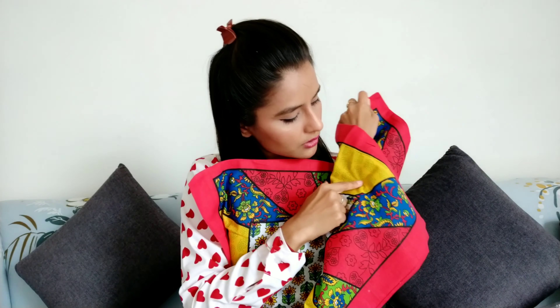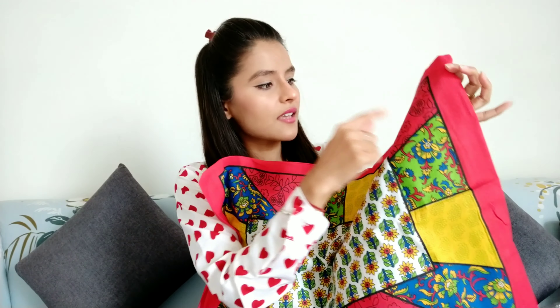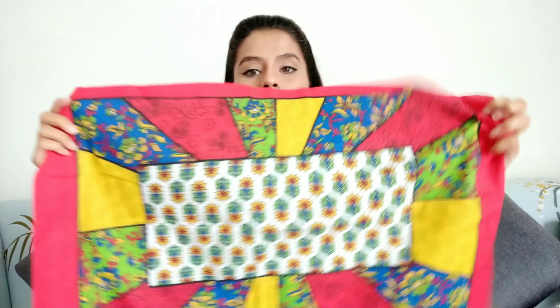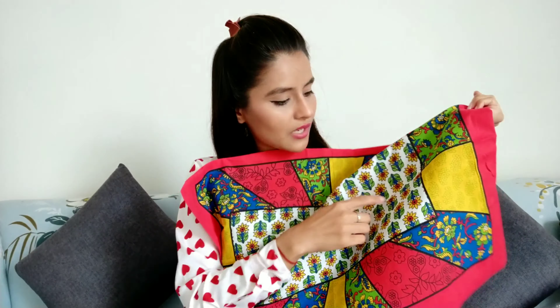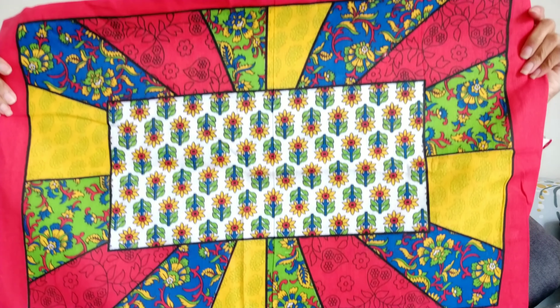So there are four colors — first there is a red pattern, then green, yellow, and blue. This pattern is repeated across the whole sheet, and flower designs are made in the center.